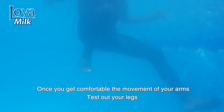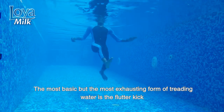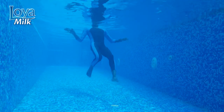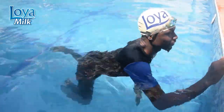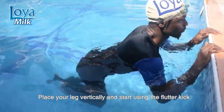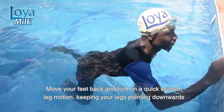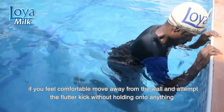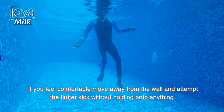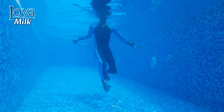Once you get comfortable with the movement of your arms, test out your legs. The most basic and most exhausting form of treading water is the flutter kick. Go to the part of the pool where you cannot stand and grab the wall. Place your legs vertically and use the flutter kick — move your feet back and forth in a quick scissor-leg motion, keeping your legs pointing downwards. If you feel comfortable, move away from the wall and attempt the flutter kick without holding onto anything.